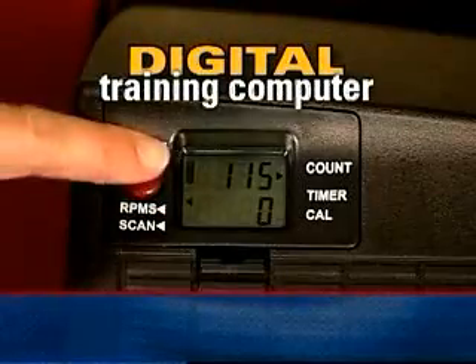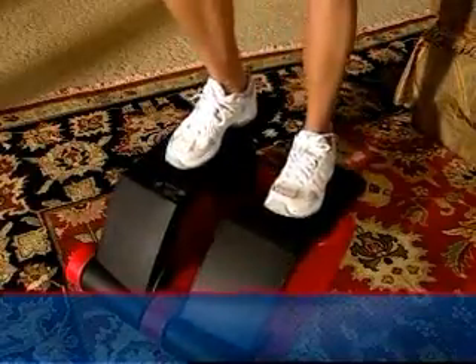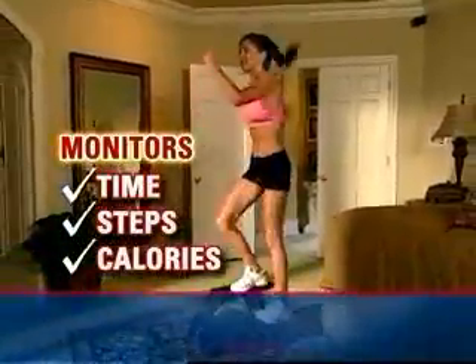Brenda's also included your very own Air Climber Training Computer. It's the smart way to work out since it digitally monitors training time, number of steps, plus calories you've used to keep you on track and motivated.